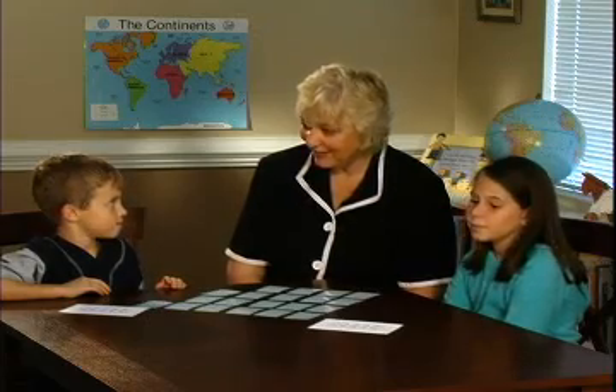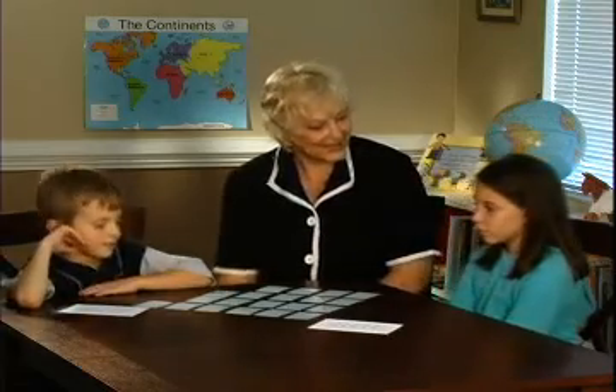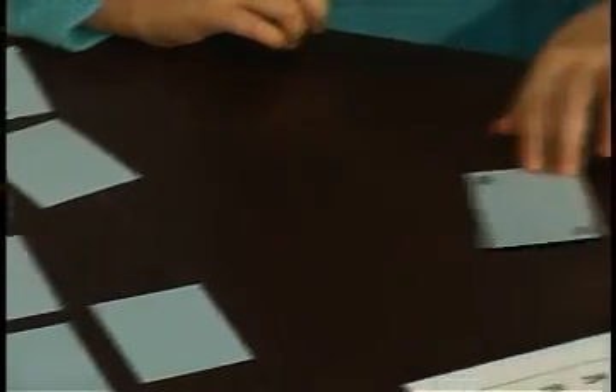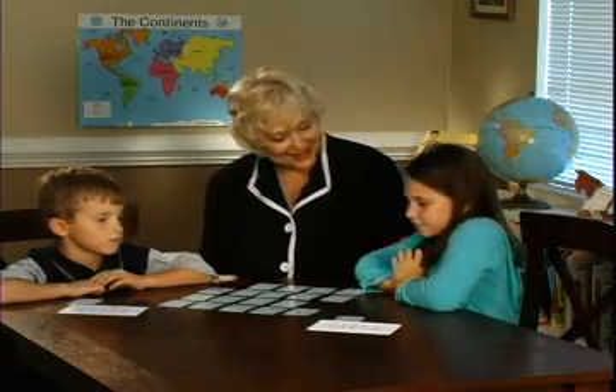A 24. Are you going to need that? All right, so you need to remember where it was, but you don't need it yet. Megan, it's your turn. Eight. Do you need that? Very good. And you get to go again since you found what you wanted.